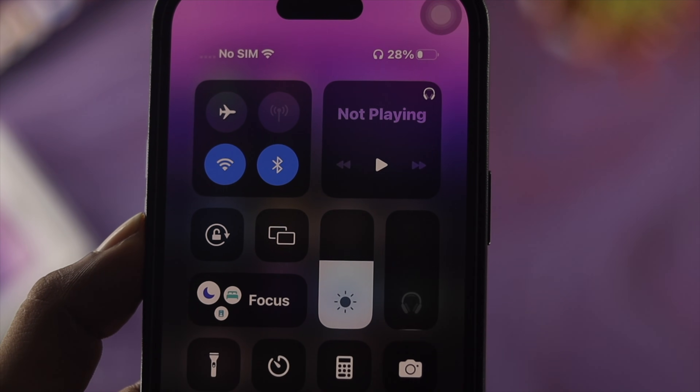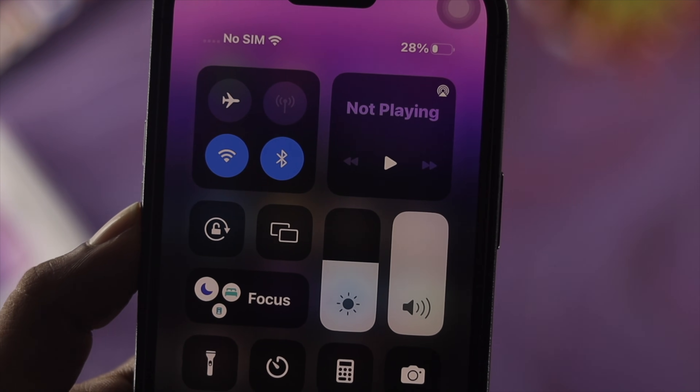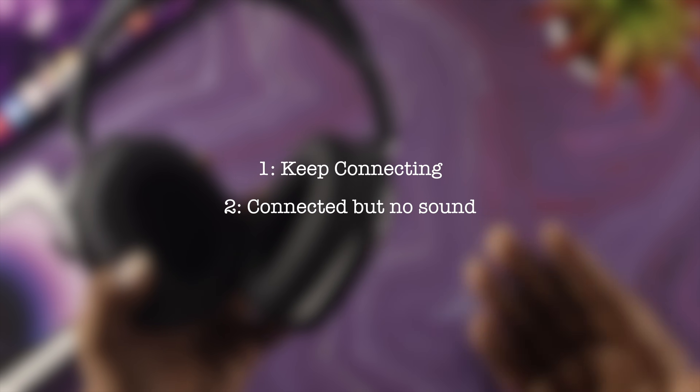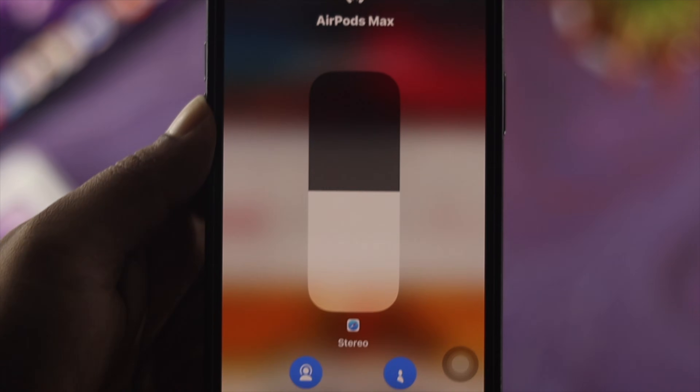Before we get started, you might run into some problems when connecting your AirPods Max with your iPhone — like it failing to connect, or your device keeps disconnecting. Some people also say their AirPods Max shows as connected but doesn't make any sound.